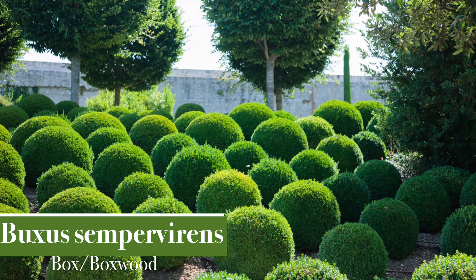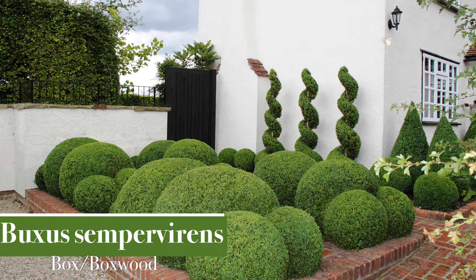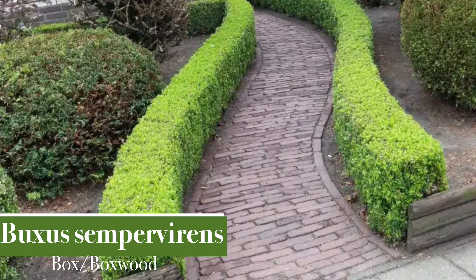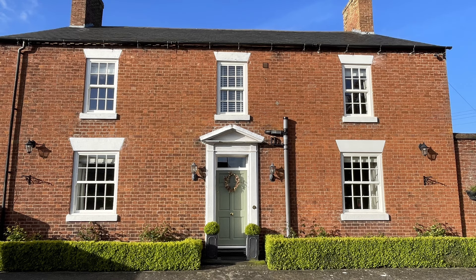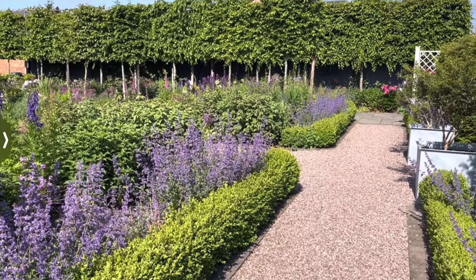Hello and welcome to Murphy's Garden. In today's video we're going to be talking all about box — that's boxwood or Buxus sempervirens to give it its proper name. Box is usually grown as a clipped formal plant or hedge and it's really great at providing evergreen structure in a garden and giving a formal look. In our garden we've used it in lots of places to give us that sense of permanence which we can enjoy summer and winter.